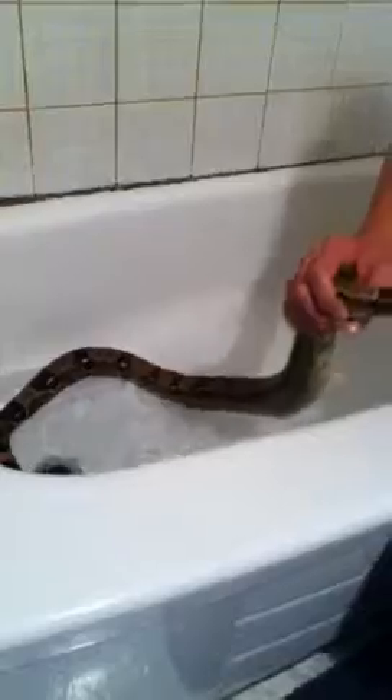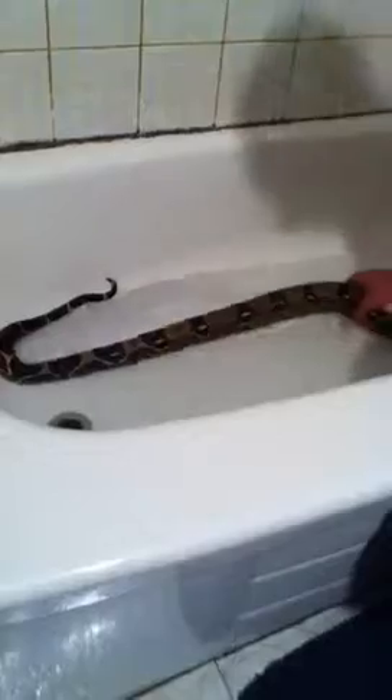He hasn't eaten in a long time — about half a year — because he had mites. I found it recently, so we're just taking care of all the mites now and I'm getting rid of them. Slowly but surely, I do see improvement in these guys.